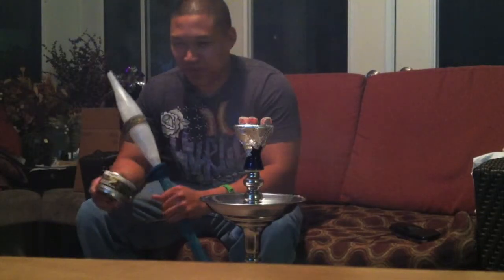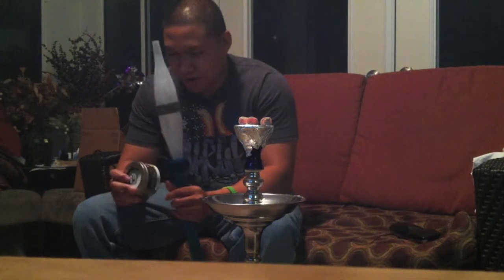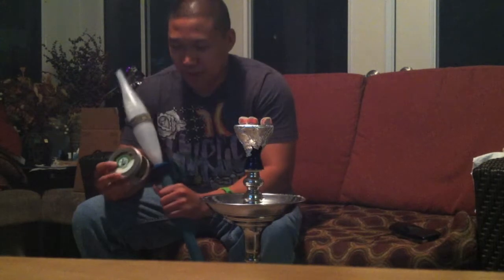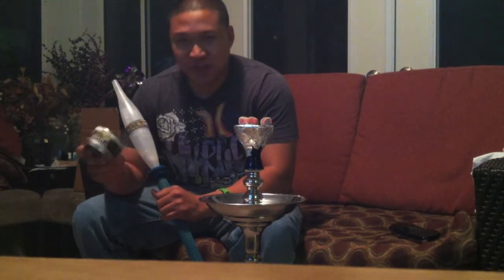What's up guys, Patrick here from PremoicaTV. I'm going to do a Shisha review. I actually just picked this up from my local smoke shop. It's Starbuzz's Exotic UFO.